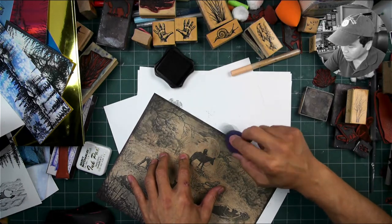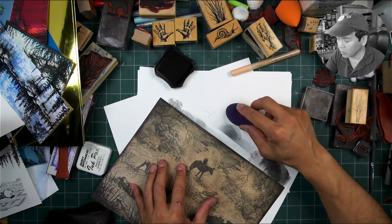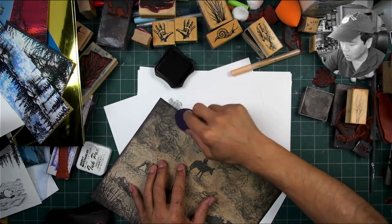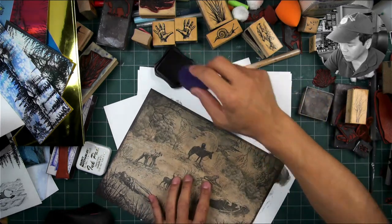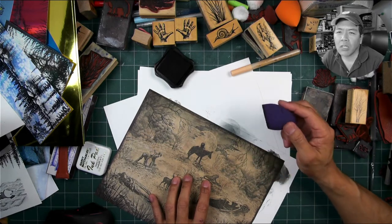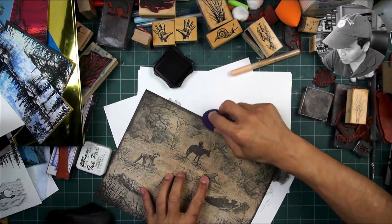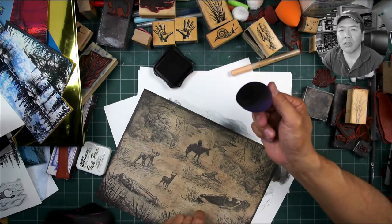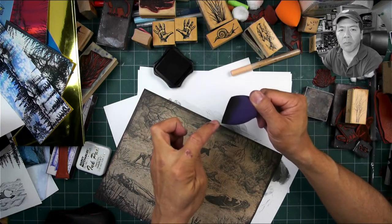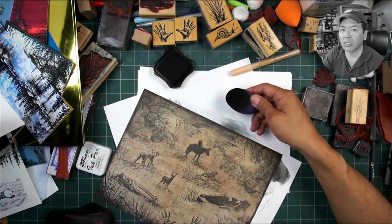With the sponge, I'm checking to see if I'm getting a bunch of oval shapes, and it doesn't seem to be doing that on this relatively porous paper. Hello Candy — you tossed that sponge because you didn't like it for makeup? Go get it now! This one has a cut-out shape, giving me about a half-dollar sized application of ink.